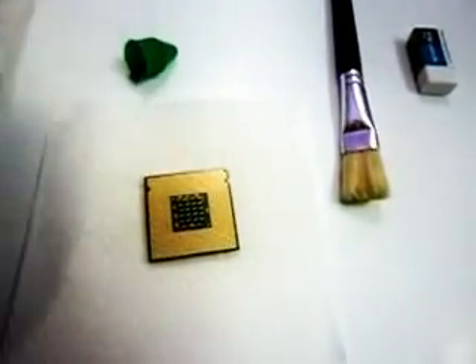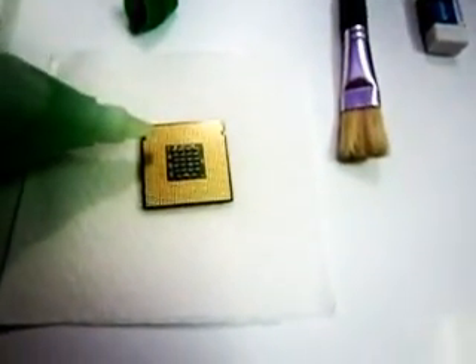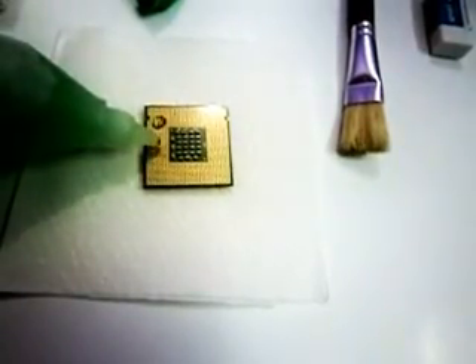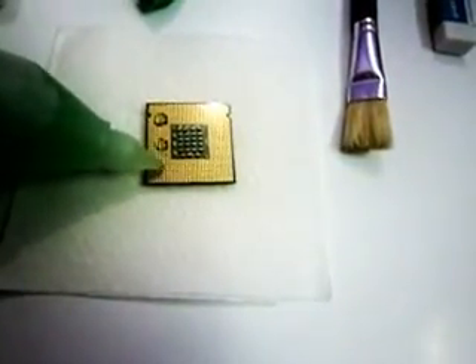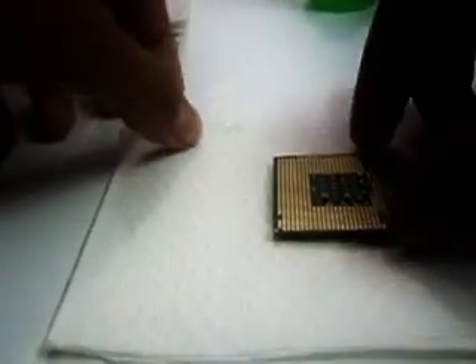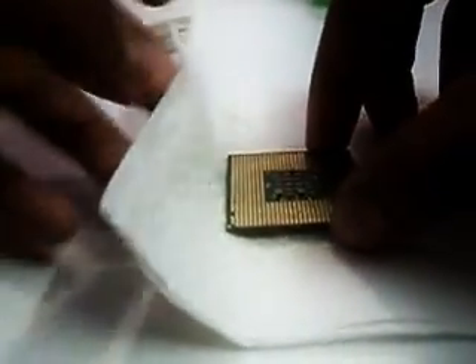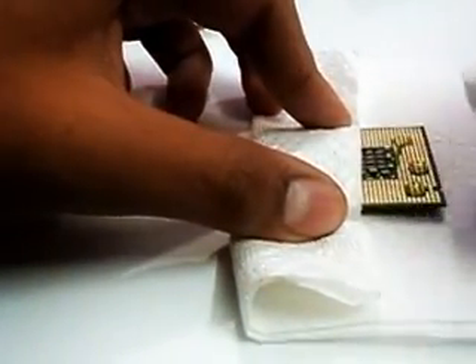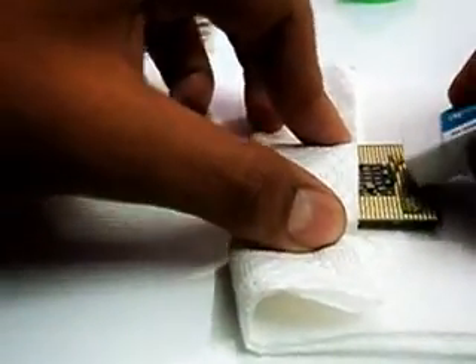Now what you have to do is clean this surface. Put about two to three drops of solution on the metal surface. Now hold the processor with the help of tissue paper, and clean the surface with the eraser like this.